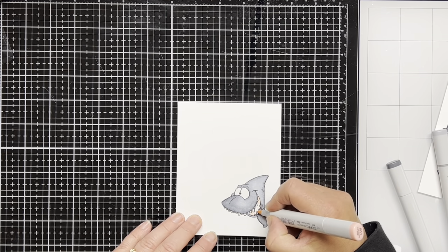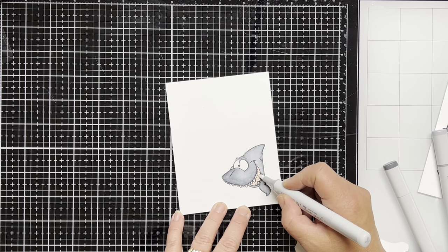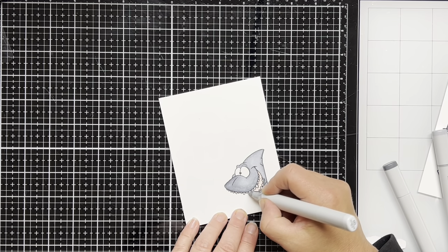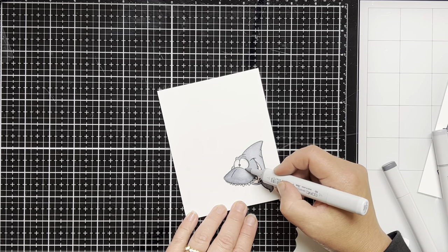I use some R11 pale cherry to color in the inside of the shark's mouth, and then I think it's just a little bit too pink for the look that I want, so I use my colorless blender marker and I lighten the pale cherry up. I use number zero neutral gray for the teeth and for around the eyes, just to give it a little bit of shading.